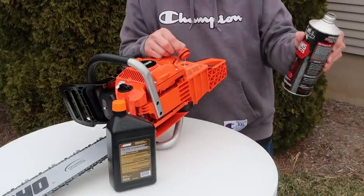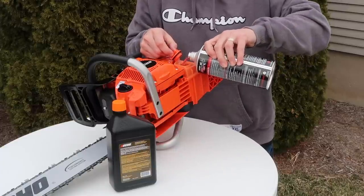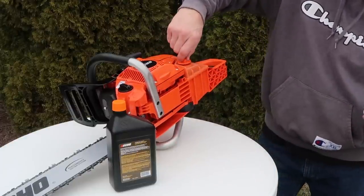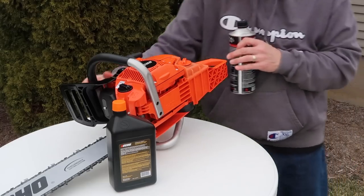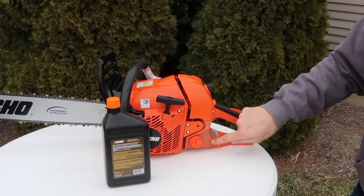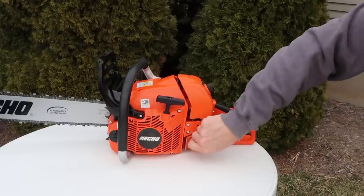50 to 1, and this is 93 octane. That is right near the top. This has what they call a translucent tank, so you can kind of get an idea right there where the fuel is at — if it's low or full. Right there, it's right near the top.